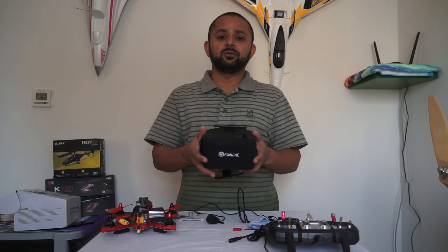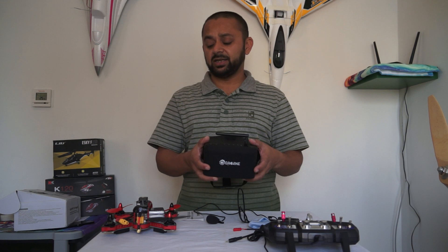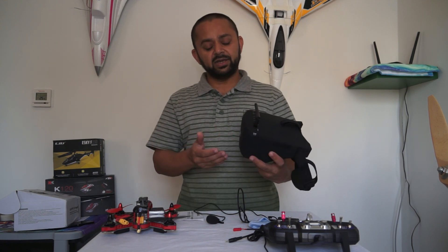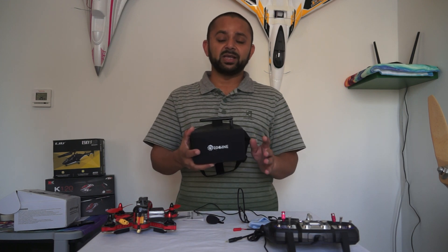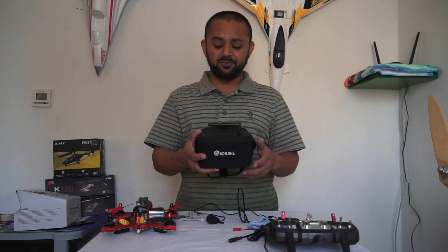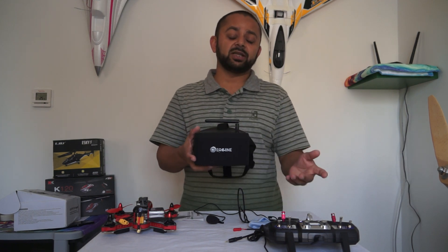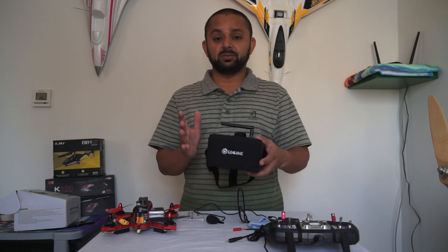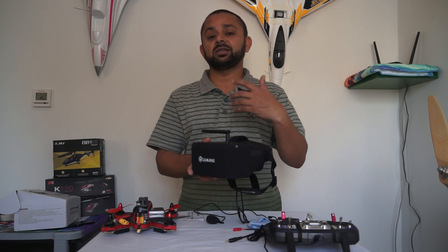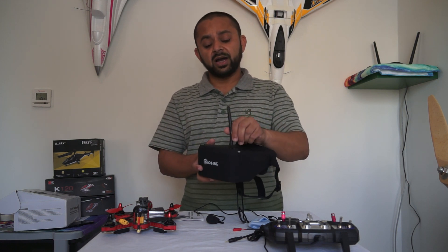If you're looking for affordable video goggles for FPV racing, FPV quadcopters, or any kind of first-person-view flying, the eShin EV800 is probably the better choice. The EV700 I wouldn't go for — that was basically the very first attempt from eShin. This second version is much improved in quality, performance, video signal handling, and image clarity inside.